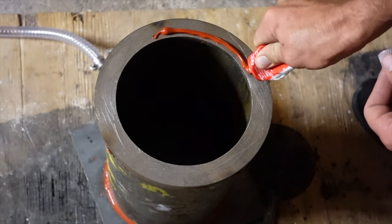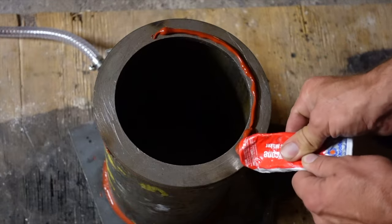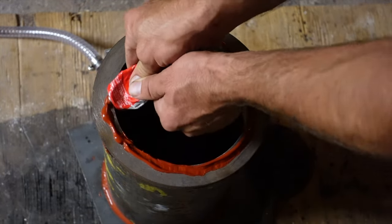Every time I try to use a rubber pad, I either don't get it to seal or I burn it up. So I just make my own with liquid silicone.